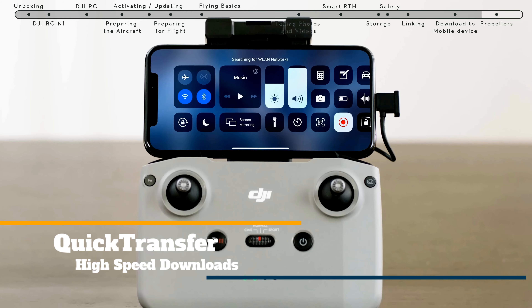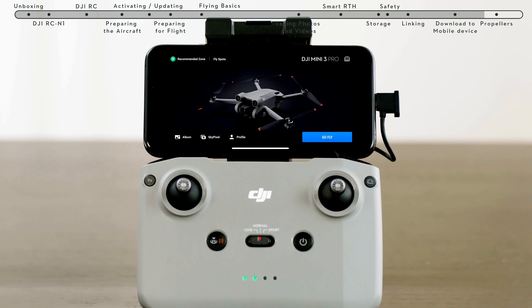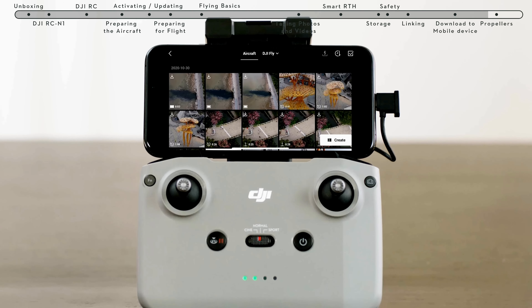Quick Transfer: instantly ready to share your creations, Mini 3 Pro supports high-speed Wi-Fi downloads at up to 25MB per second to your mobile device.